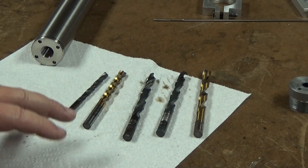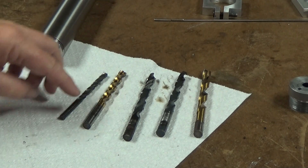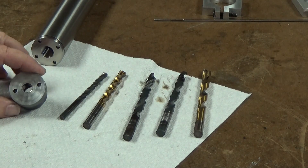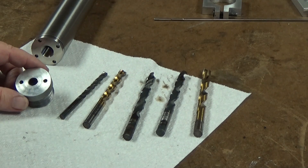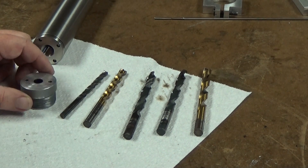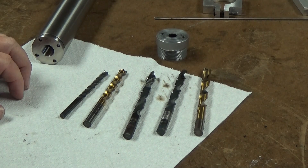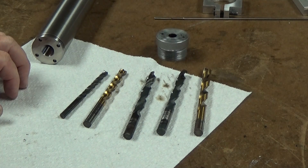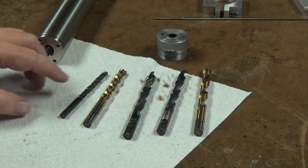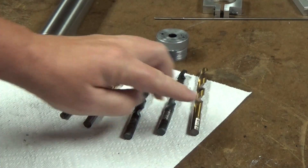So today I experimented stepping up from a center drill all the way up to 3/8ths, which is what you need for the end cap on a suppressor. I stepped it up, and while it was still hard to drill, the RPM I kept between 190 and 115. I tried it at 70 — it seemed a little too slow. But I was actually able to drill through it over an inch deep, up to 3/8ths.